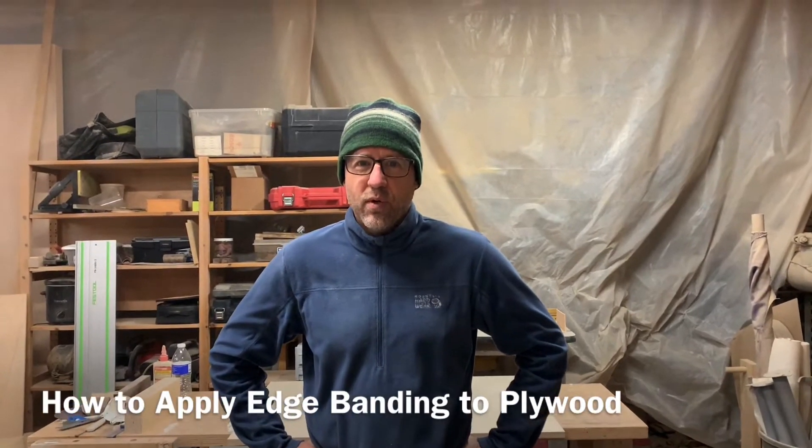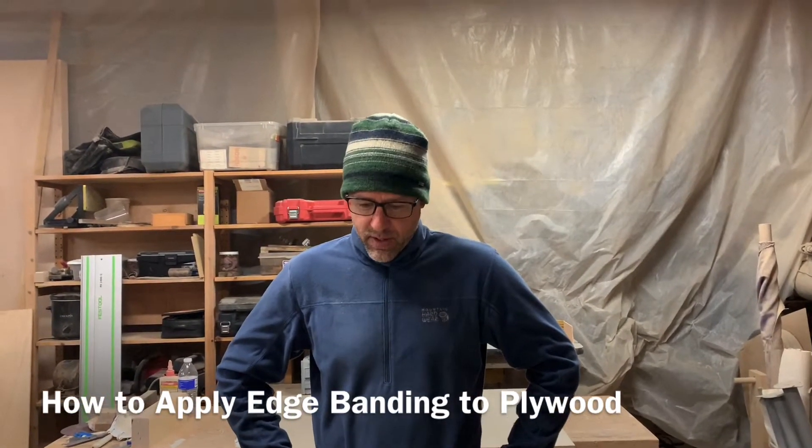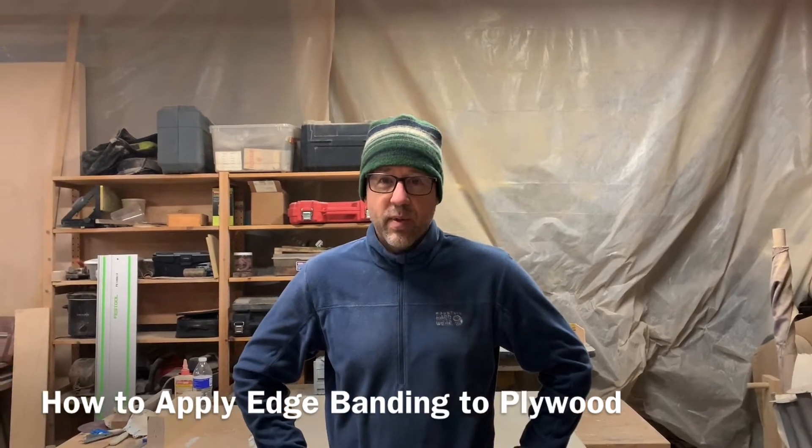Hi, I'm Mark Palmquist. I'm a woodworker, a cabinet maker. Today I'm going to show you how to edge band.